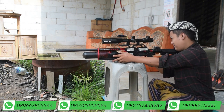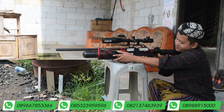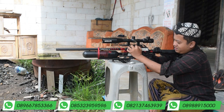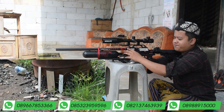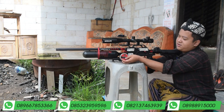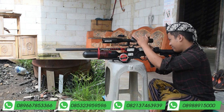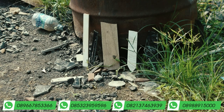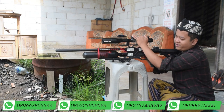Satu kali tembakan. Oke, mantap sekali Pak Bos, itu tepat, casahan dan pecah, kita isi lagi. Cocoknya itu pakai peluru Hercules. Saya letakkan di sini biar tahu meleknya. Kita coba lagi. Oke, mantap sekali.